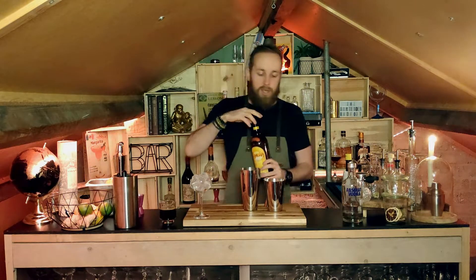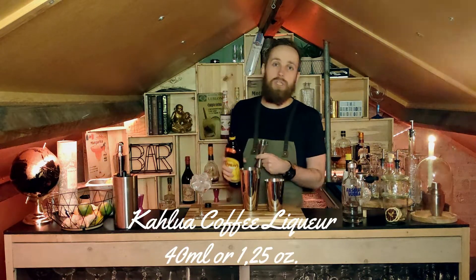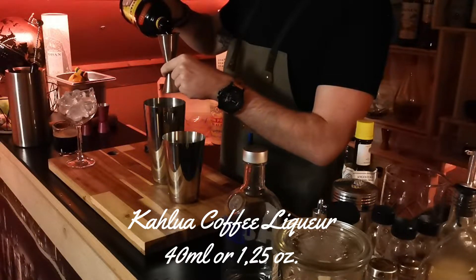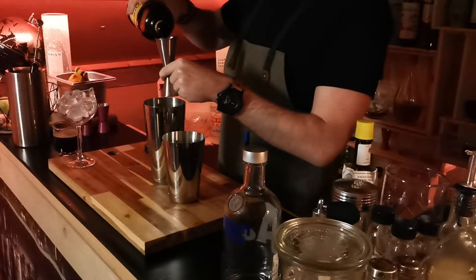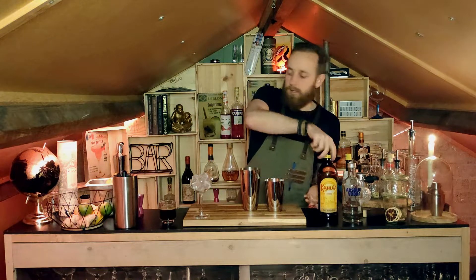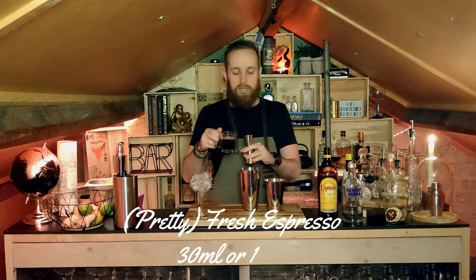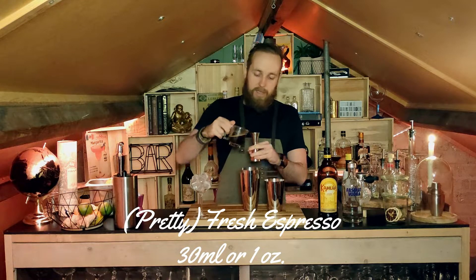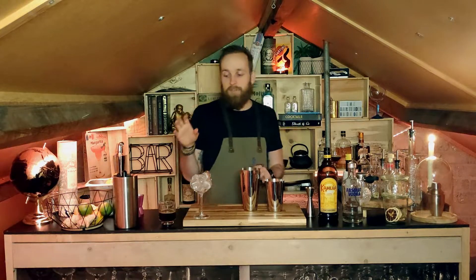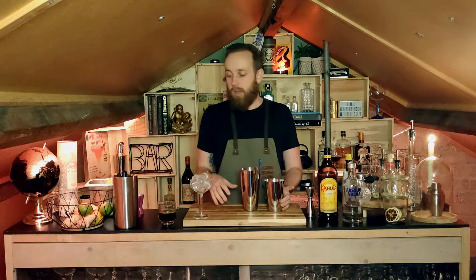Next I'm moving on to the Kahlúa — we'll be using 40 milliliters, which is roughly an ounce and a quarter, and you'll see that on screen as well. Then lastly we have our espresso. The main thing is you want the coffee to have been sitting for a little while so it's not scalding hot, because once you start shaking with really hot liquid it dilutes the ice a lot more. You want it fresh but not boiling hot, so you get the best flavor in your Espresso Martini.